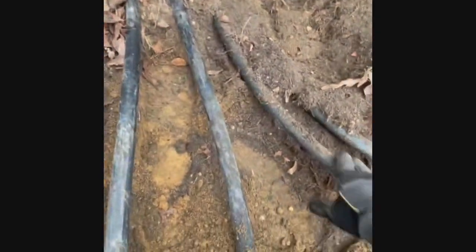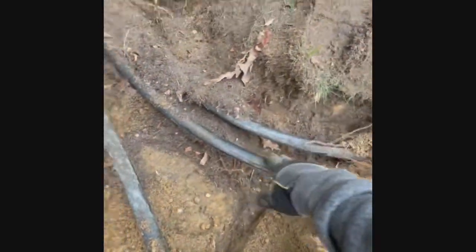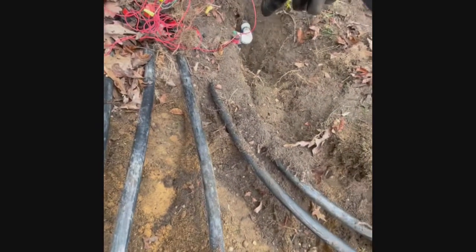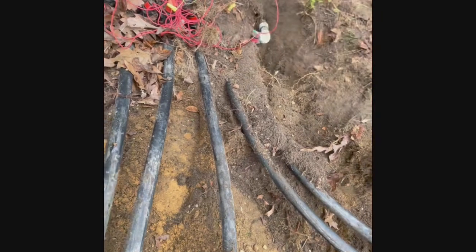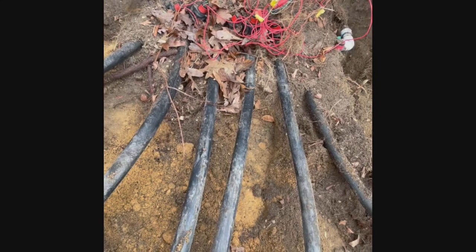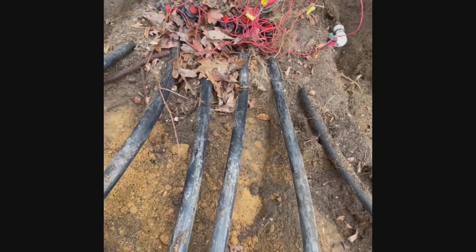I got all the lines dug out. I can go ahead and cut these, cut the main, pull this out, and then re-dig all this underneath the valves. They'll all be clean and ready to go for the new ones.